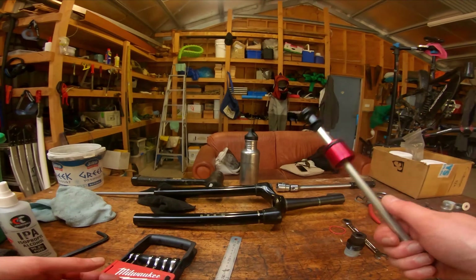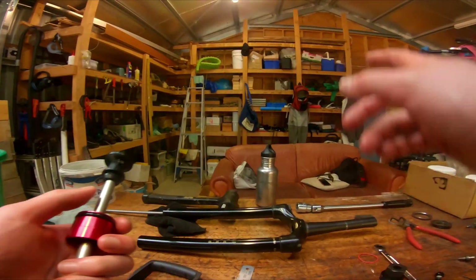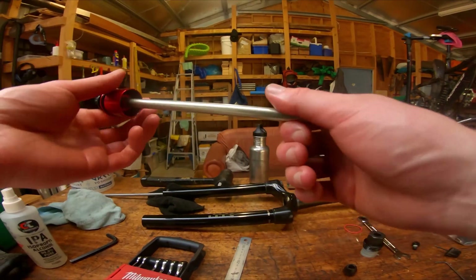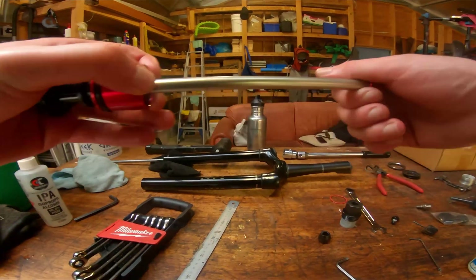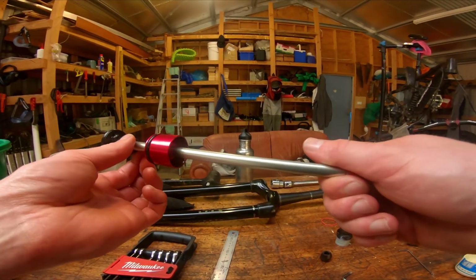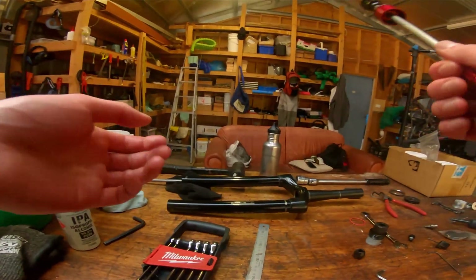If you want to give this setup a try, I'd highly recommend it. Just remember, not when your fork's at its max travel configuration because that equals sad times. I hope you enjoyed this, and any questions fire away — I'm more than happy to answer. Thank you very much for watching.